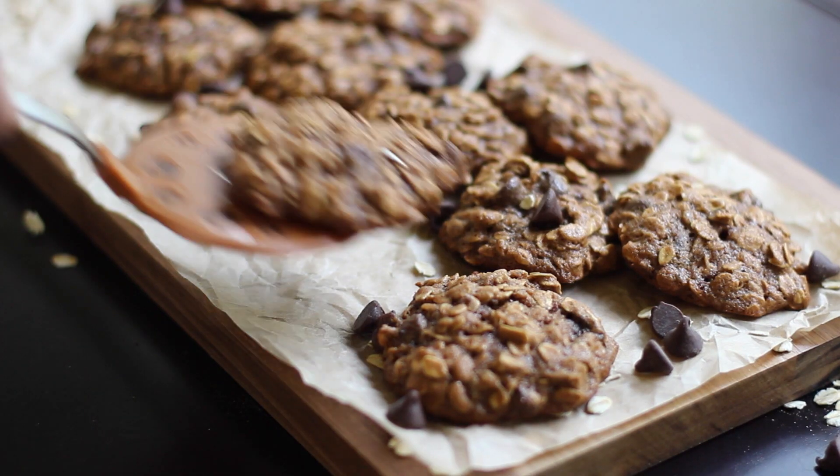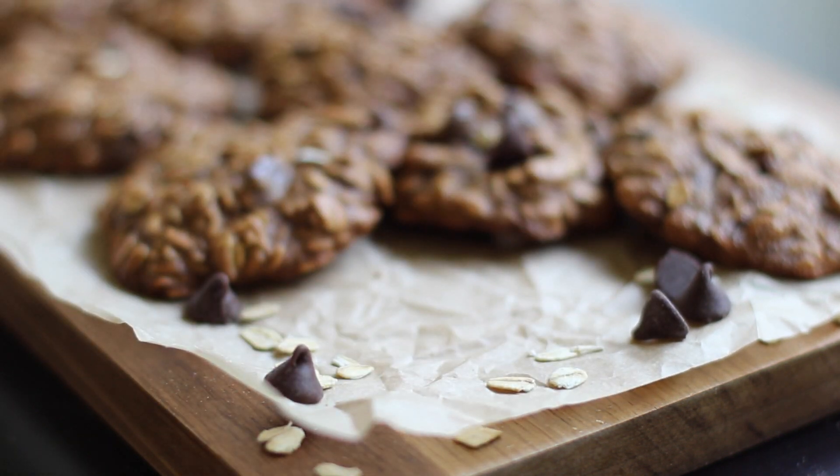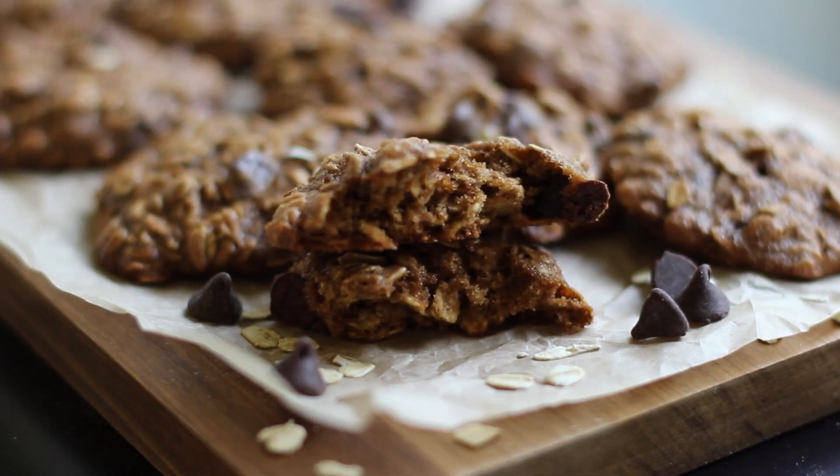These were incredibly soft, chewy, and I found it difficult to resist eating the batter, let alone the cookie. A batch of 20 of these lasted less than 10 minutes in our house.